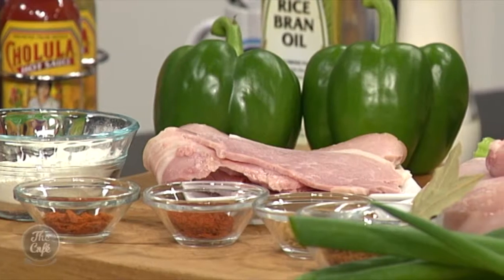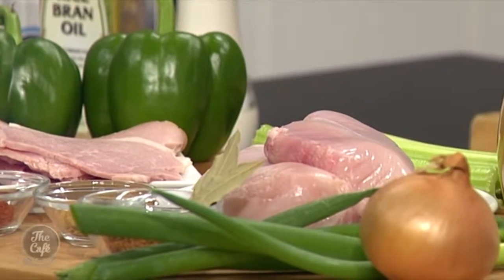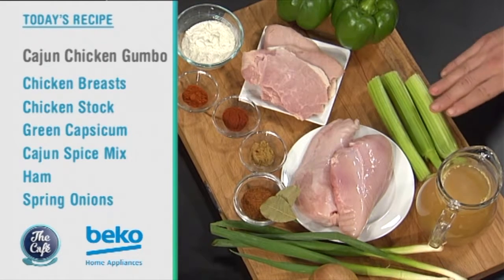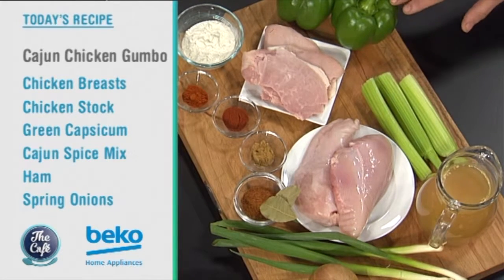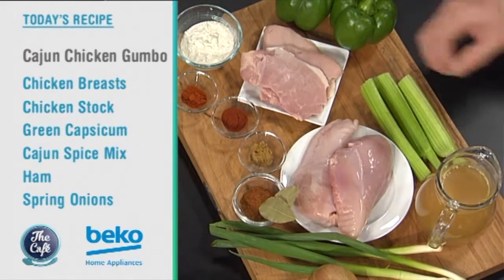Gumbo Cajun chicken — yes, we've got a gumbo on the menu today. This is a classic dish from New Orleans, a sort of South American-style spicy stew, basically, made with chicken. We've got some ham in there as well, some nice vegetables — celery and the green capsicums — and lots of spices: paprika, chilli, and Cajun spices. A nice winter warmer for this time of year. Great one to make tonight. If you don't catch it, you can always go back and watch it on 3 Now.